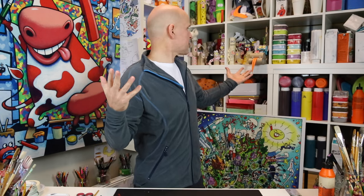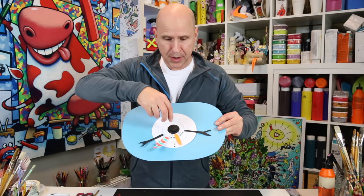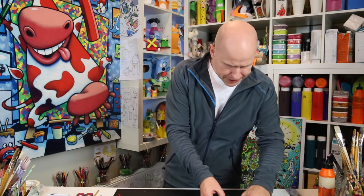Welcome to my YouTube studio! It's getting closer to Christmas and I've got something really cool for you — it's a flat snowman thermometer. Let me show you what you're going to need.